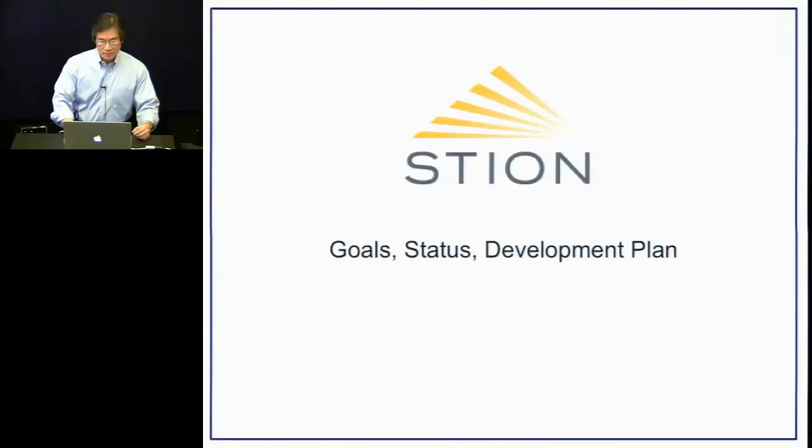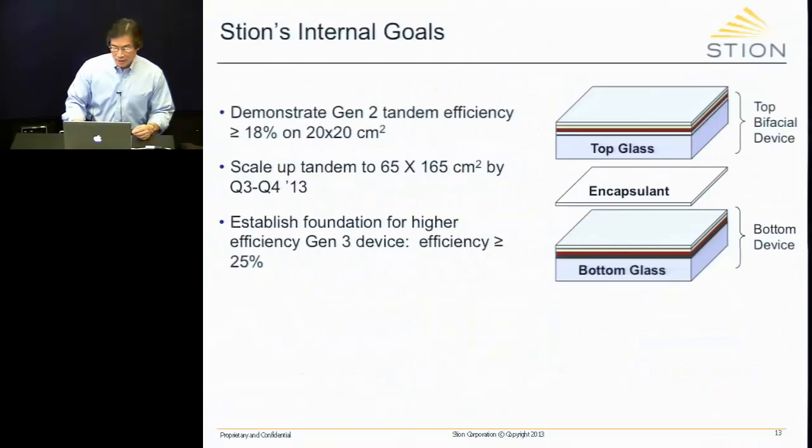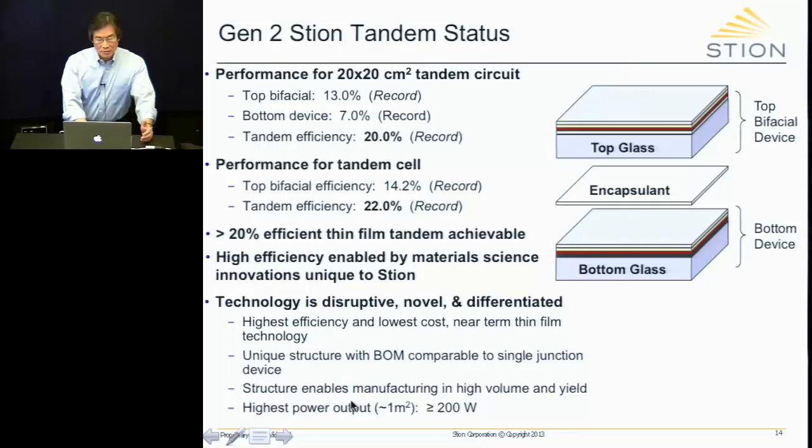To see why, consider the superstrate configuration. A single junction device would have a bottom glass, the actual thin film device of a few microns, and a top glass to encapsulate it. The tandem is exactly the same, except under the top glass you also have a few microns of thin film that constitute the top device. This structure also enables very high volume manufacturing at very high yields, and when scaled up, would be the highest power output at one square meter — close to 200 watts.